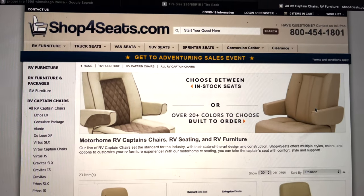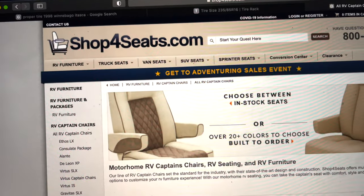Let's transition over to buying these seats so you can see the process from beginning to end. As always, if you have any questions or comments, please leave them below, and go ahead and click subscribe too. All right, here we go — this is the website where I am buying seats from.